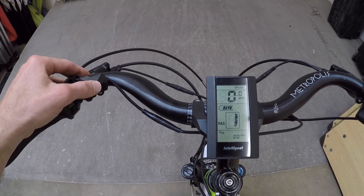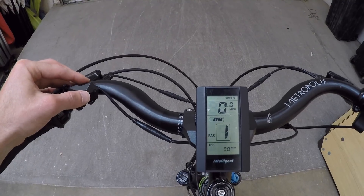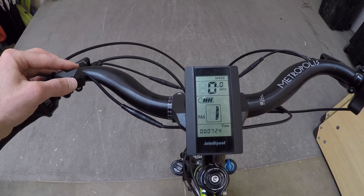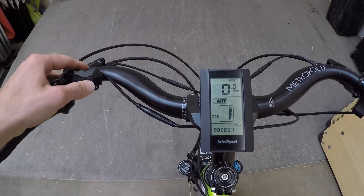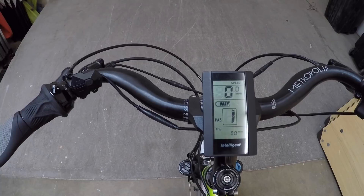If we press that power button, it goes from average speed to max speed, then current speed, and then down here it starts to cycle through trip distance, odometer, and timer. If we want to clear any of those trip stats, hold the plus and minus keys together for a couple seconds and it clears everything. I'll take it back to trip distance — we've got zero there.